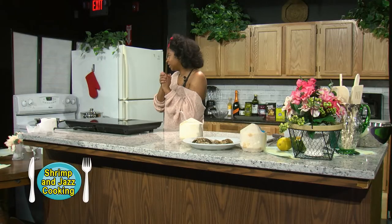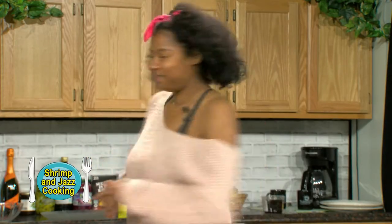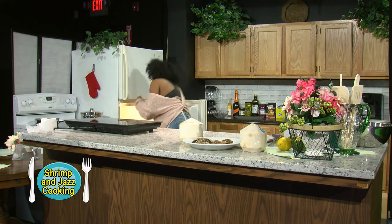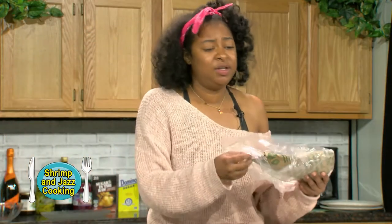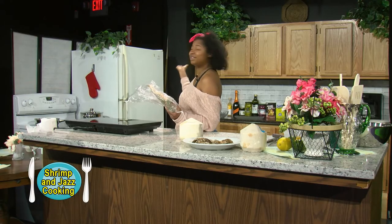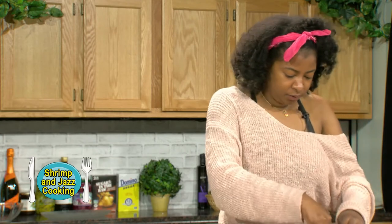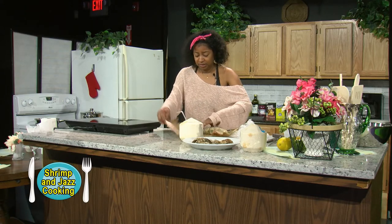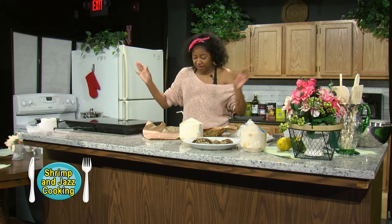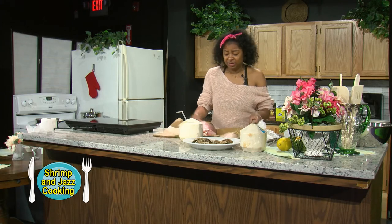First I have my oven preheated at 360 degrees and we're going to get our snapper, which is right here in my new set. I got this from Whole Foods and it was completely whole, and I was not about that life. So I had them cut off the head a little bit, which I'm really glad that they did. Thank you, Jesus. And we are going to take our knife.